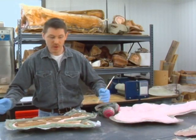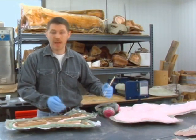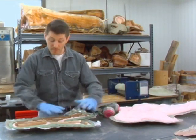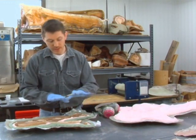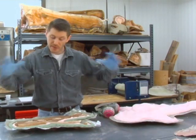We have the adult torso, we have the juvenile torsos, and we have the juvenile legs. When I'm all done with this process, we'll have a replica of each section that will fit together like a puzzle piece to recreate the entire burial.